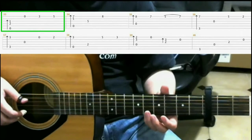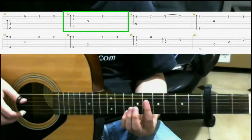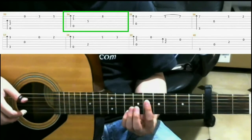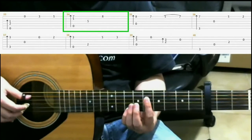Next, you hit the string again and slide to the seventh fret. Then bar on the fifth fret with your index finger to cover the first, second, and third strings. And then do a finger roll on the fifth, third, second, and first strings.